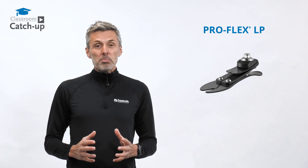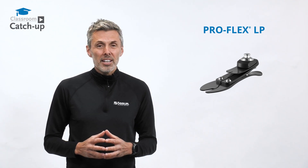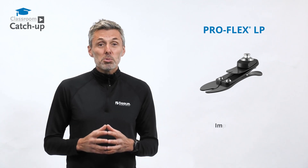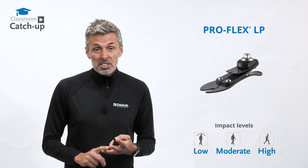The Proflex LP is available in sizes 22 to 30 centimetres and for people with a body weight of 45 to 166 kilograms, meaning it's suitable for people with low, moderate, and high impact activities and lifestyles.